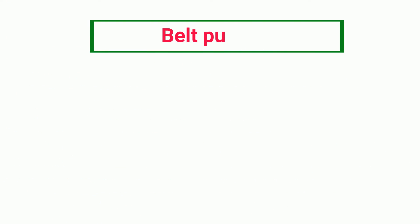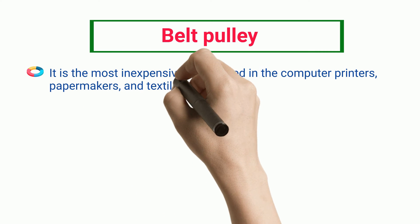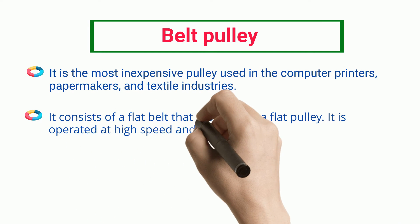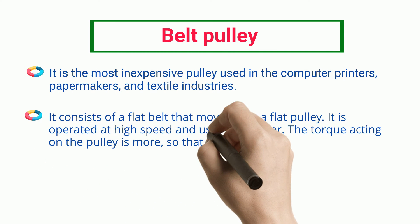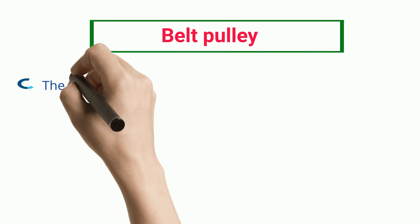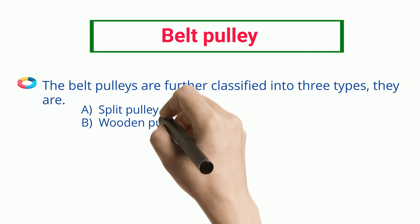Belt Pulley. It is the most inexpensive pulley, used in computer printers, papermakers, and textile industries. It consists of a flat belt that moves over a flat pulley. It is operated at high speed and uses low power. The torque acting on the pulley is more so that if the belt slips, there would be very little damage to the equipment. The belt pulleys are further classified into three types: Split Pulley, Wooden Pulley, and Paper Pulley.